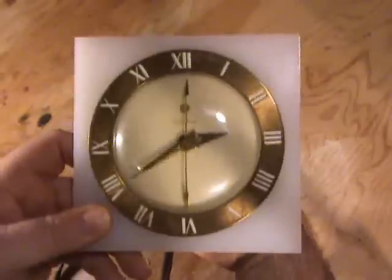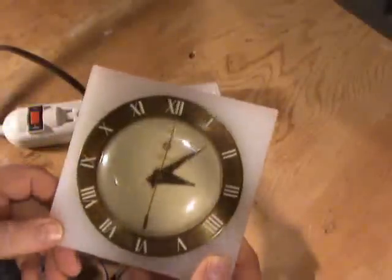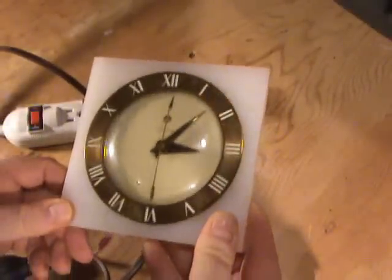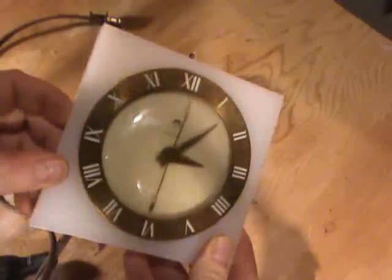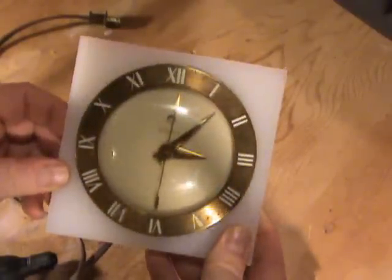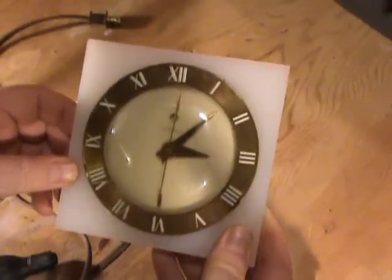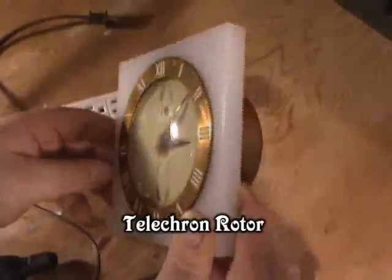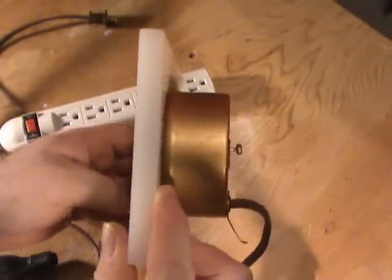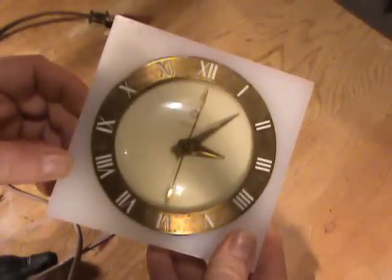The big test comes when we try to plug it in. I've plugged this one in once before, so I know what's going to happen — the second hand isn't moving. With a clock like this that's actually fairly common, because the motor mechanism inside is called a Telecron rotor. While Telecron rotors were very well designed and they made thousands of them in the 1940s, they didn't last forever.